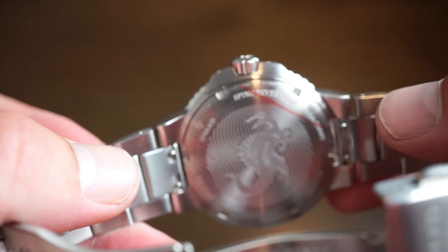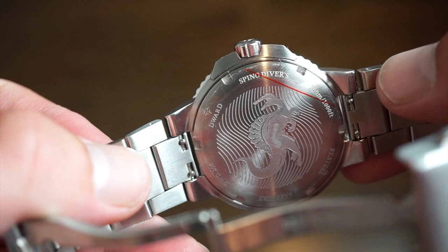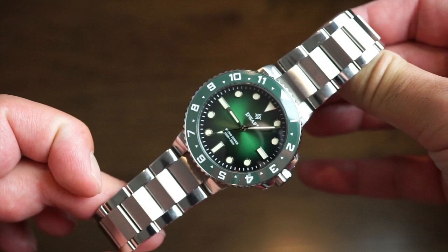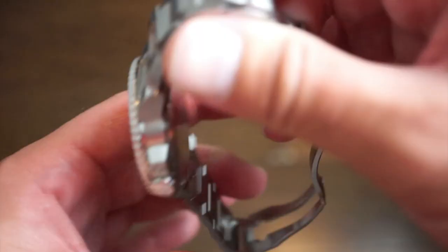On the case back there's a dinosaur engraving for the Spino, relating to one of the dinosaurs from millions of years ago — just a nice little touch from D-Ward.